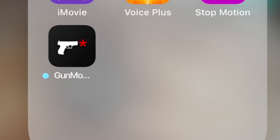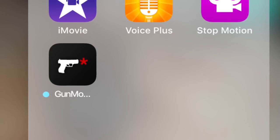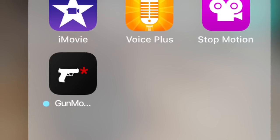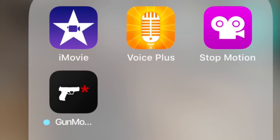I suggest the Stop Motion Studio Pro app because it's the one I'm gonna be using for this tutorial and because it's a very good stop-motion app that has a green screen, voiceover, and so much more that I explained in the first episode of this stop-motion tutorial series.